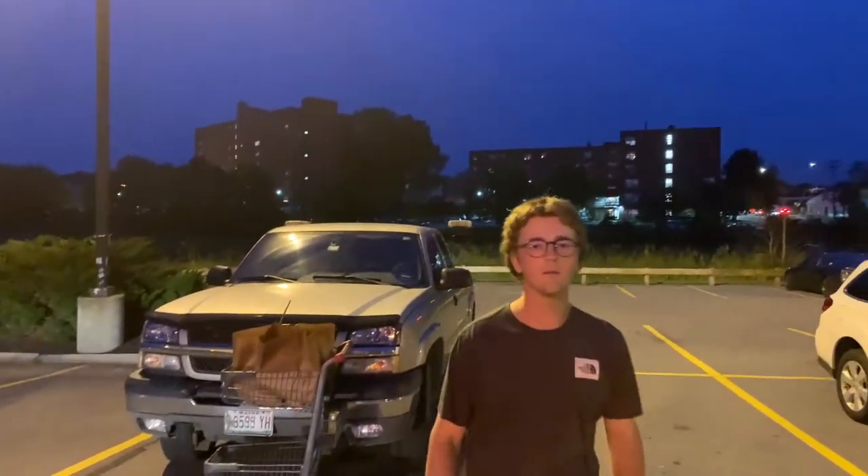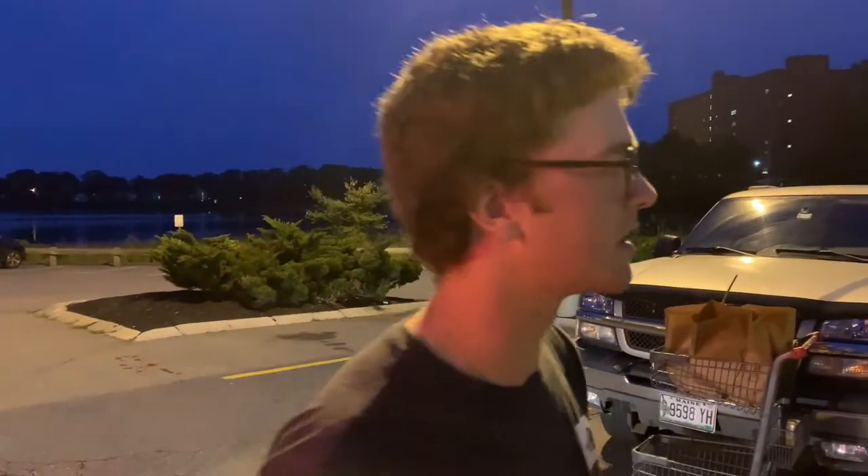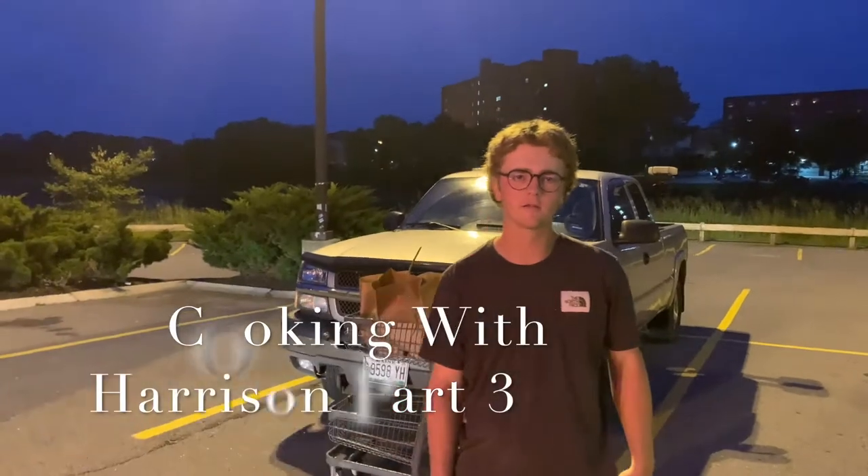Sometimes in life, it's not about how far you've come, it's about how far you're going to go. So here we are standing in the Hannaford parking lot. Welcome to Cooking with Harrison, part three.